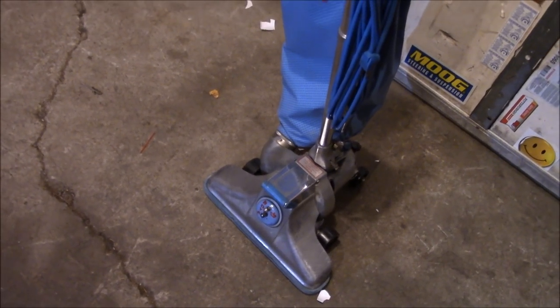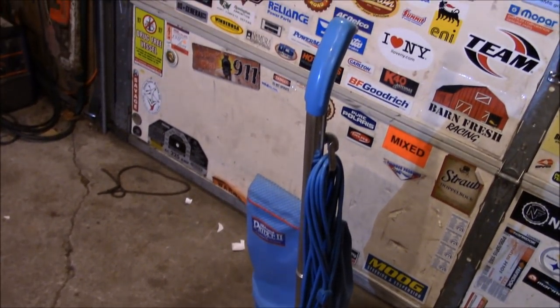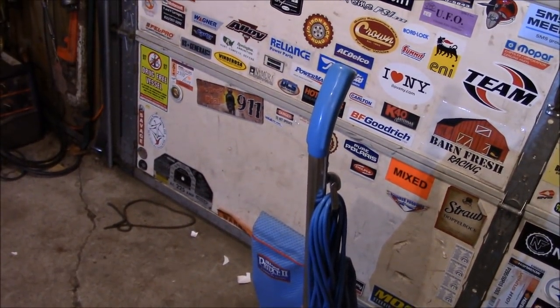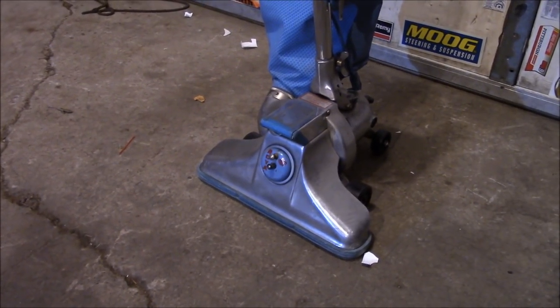On today's episode of 'What the Heck Did I Just Buy,' we really clean up our act — because as you can see around this shop, cleaning is a top priority.